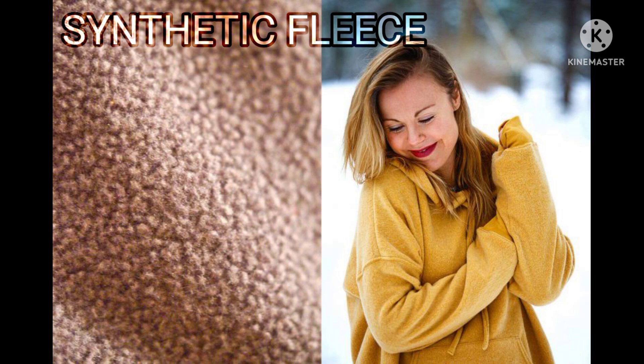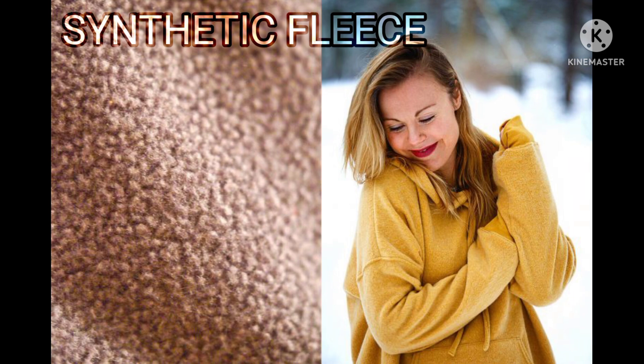Synthetic fleece. Can be safely machine washed using mild detergent. Avoid using fabric softener and bleach. Air dry.